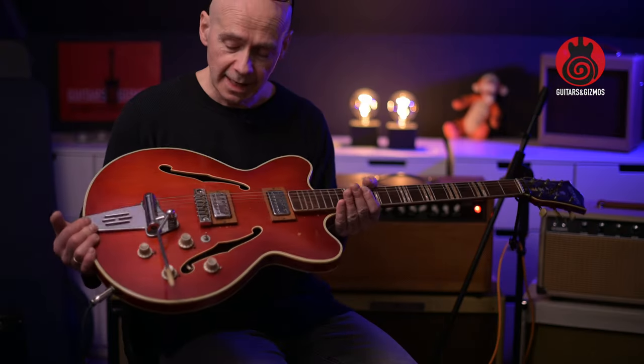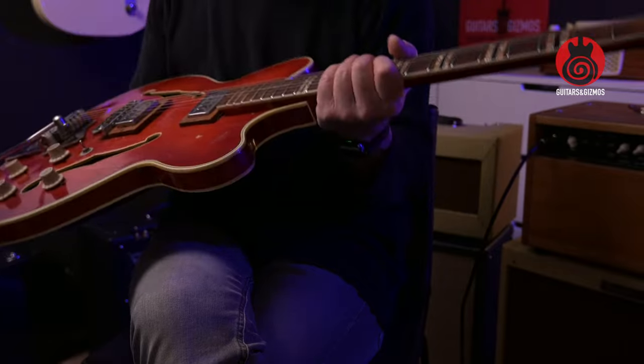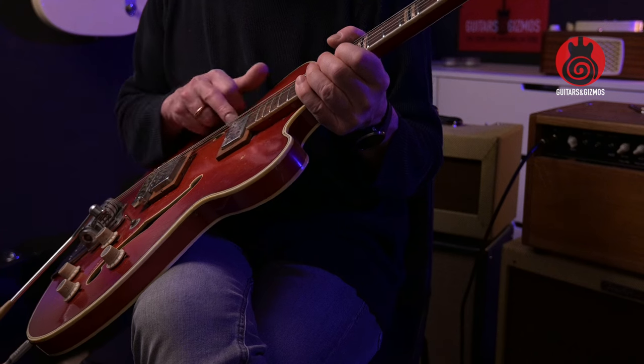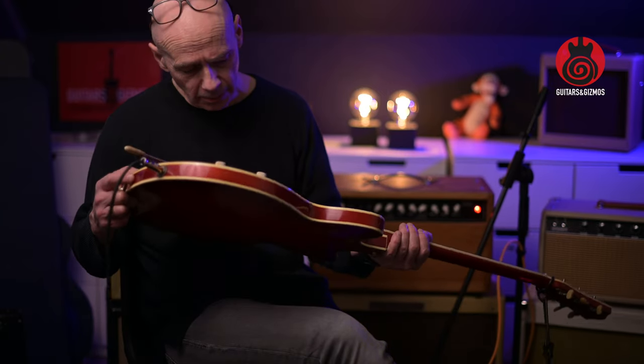I believe this is kind of a 1960s model from what I've seen in pictures online. I'll have to do a bit more research, but maybe you can tell me if you know what kind of model this is, or where I could find the serial number. I think it might be in the pickup cavities, or if I'm able to have a look inside the F-holes somehow.